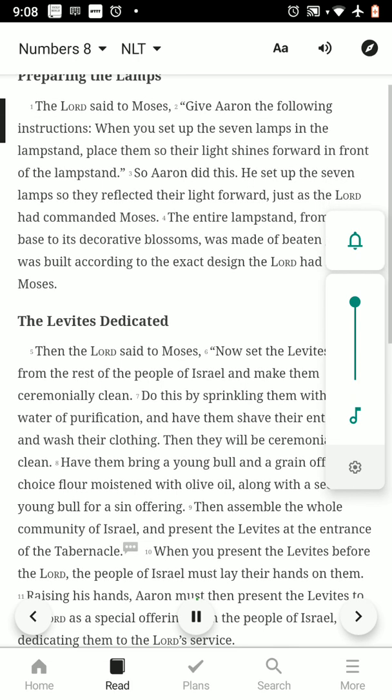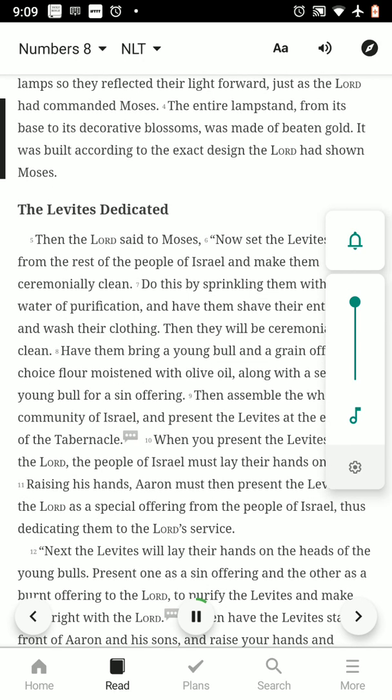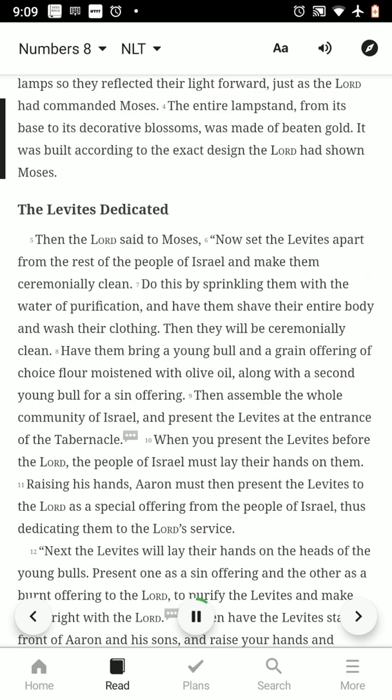The Lord said to Moses, give Aaron the following instructions: when you set up the seven lamps in the lampstand, place them so their light shines forward in front of the lampstand. So Aaron did this — he set up the seven lamps so they reflected their light forward, just as the Lord had commanded Moses. The entire lampstand, from its base to its decorative blossoms, was made of beaten gold, built according to the exact design the Lord had shown Moses.